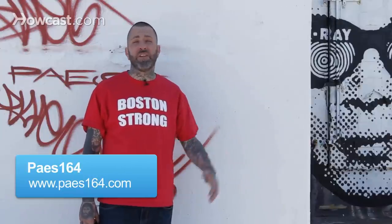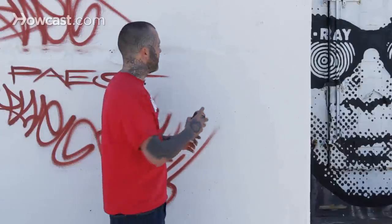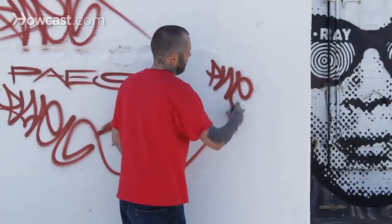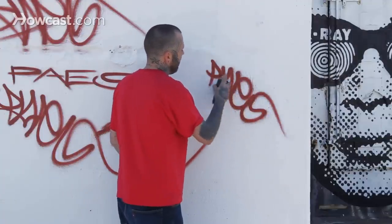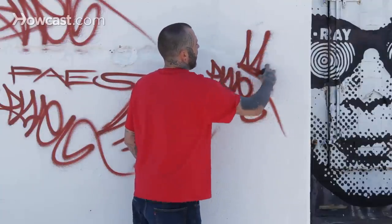Alright, I'm Page 164, now we're going to talk about graffiti symbols. Some of the more simpler symbols — if you were going to be tagging your name, like so, maybe a crown to show you're the king of your block.